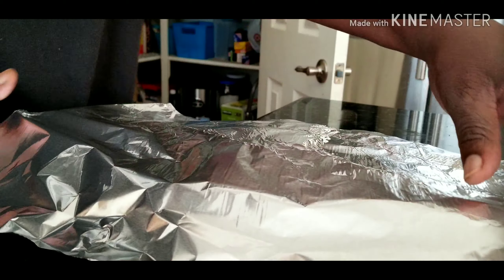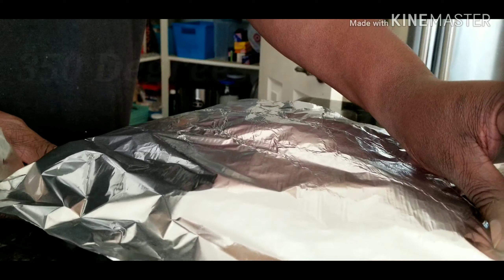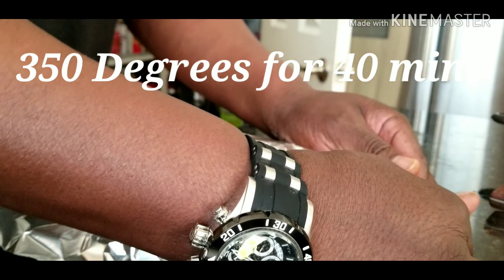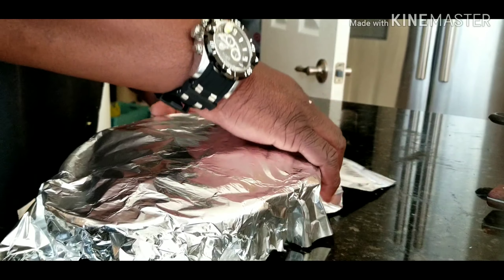Right here I went with black beans. You can use pinto beans — anything you like. You can put jalapeños in there, corn. You can make a southwestern roll-up, whatever you like.